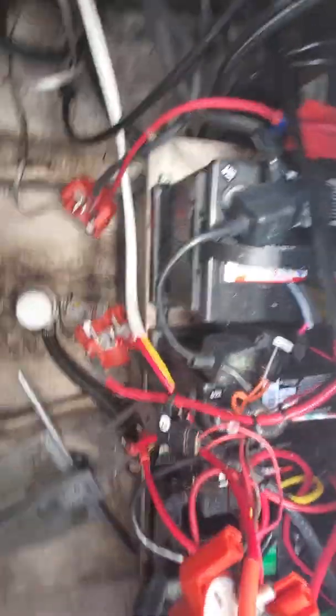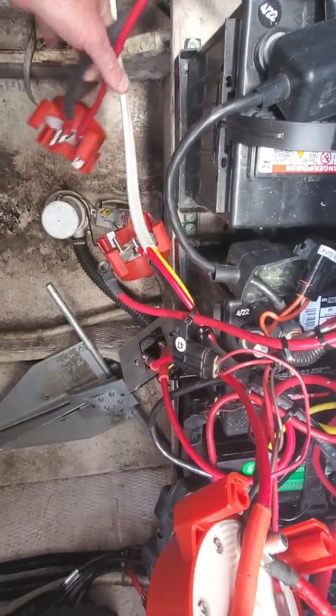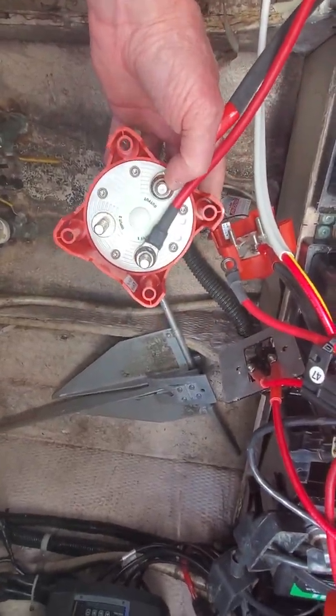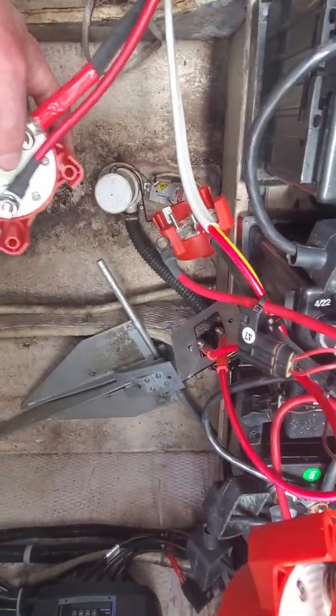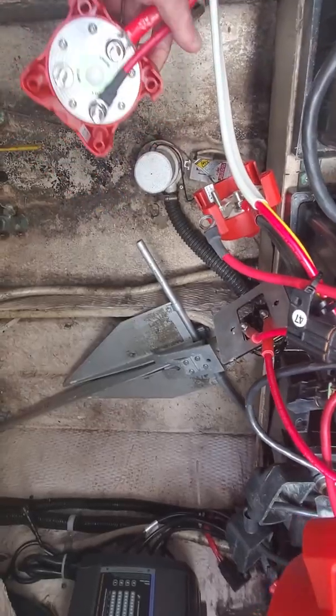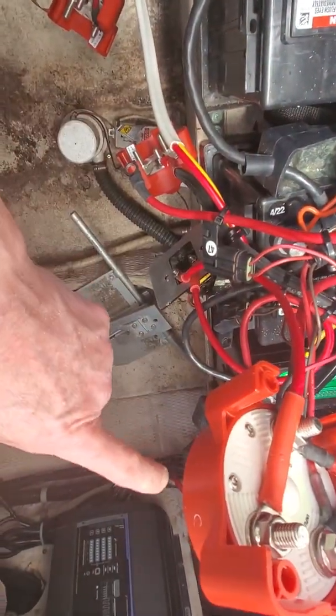I've got main battery one. What we're gonna do is take this to battery one, and the output is gonna go to the first engine — the starboard engine. Input is from battery one, and then we're gonna take the input of battery switch here and tie that into number two of battery switch number two.